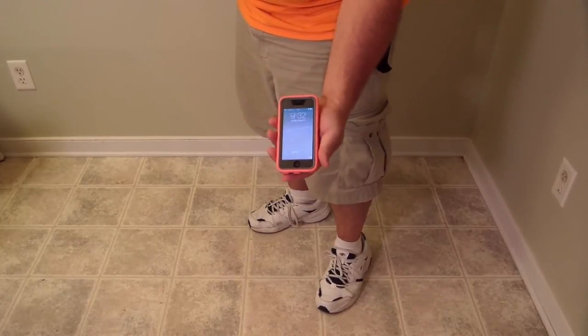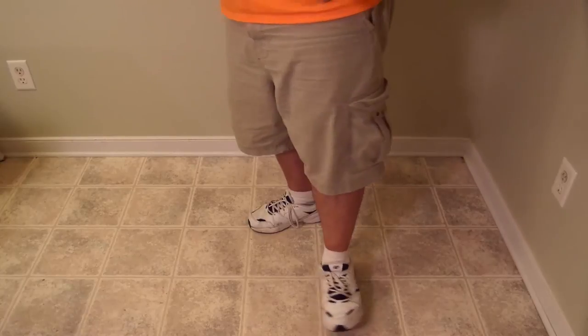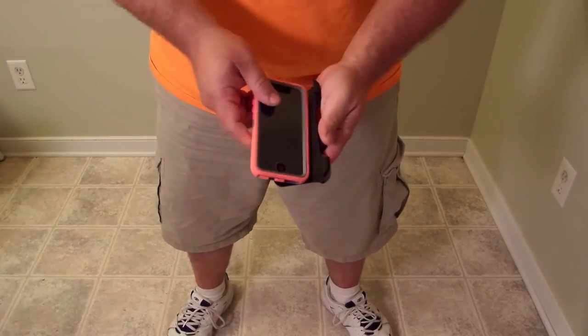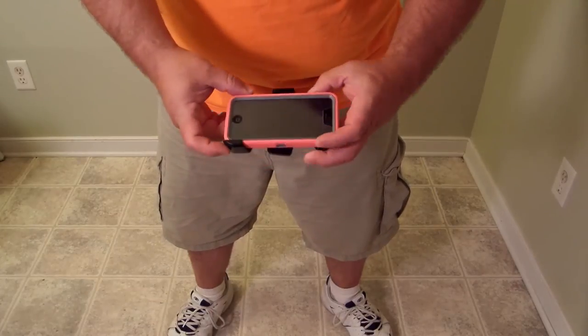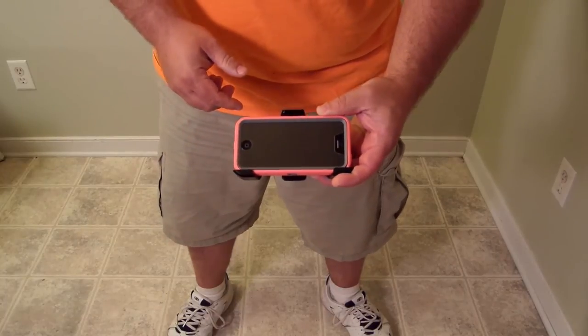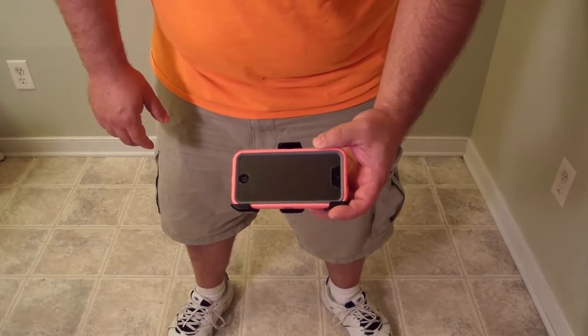It still works fine — no issues. So again, it does have a belt clip and it works, but it's probably better as a stand to watch a movie, maybe not so much as a belt clip. Alright guys, Iggy with DragonBlogger — see you.